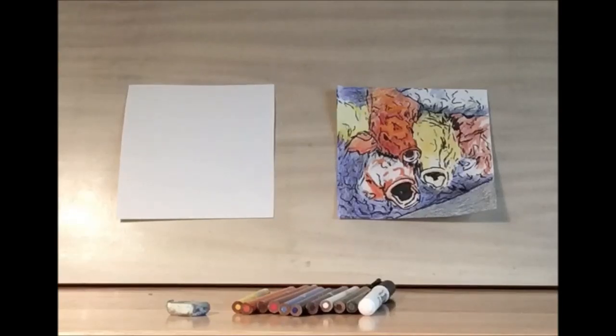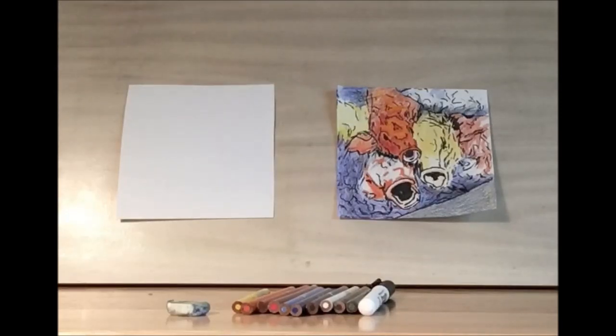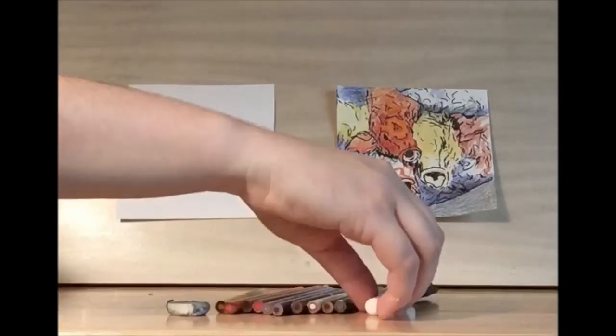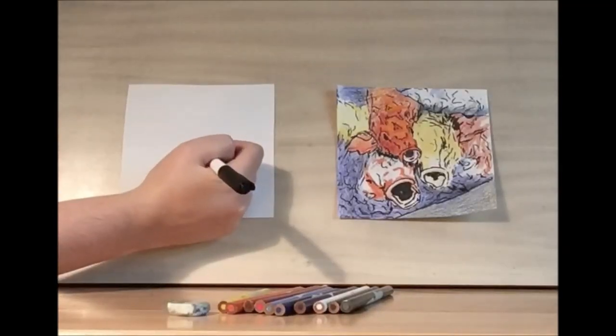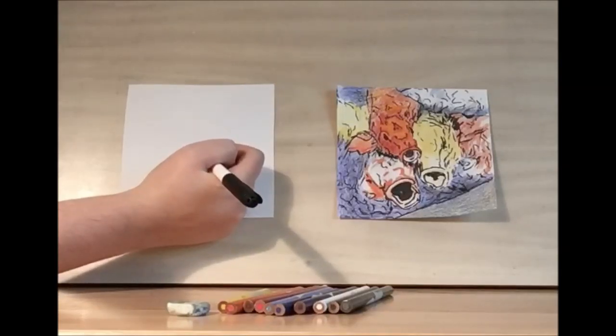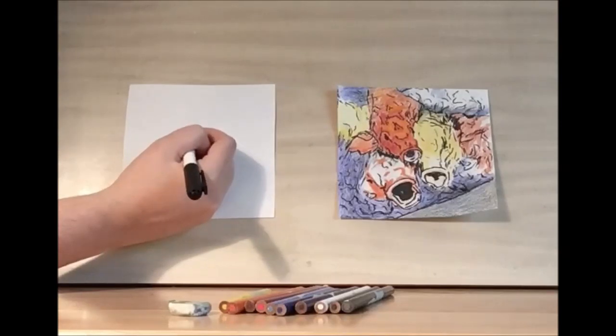Hello and welcome to library drawing party. Today we're going to be trying a graphic novel style drawing of these koi fish. To get started we're going to go straight into using our black ink marker. You'll want a thick black ink marker, but it doesn't matter if it's permanent or not — I'm actually using a dry erase marker, so really whatever you have on hand.